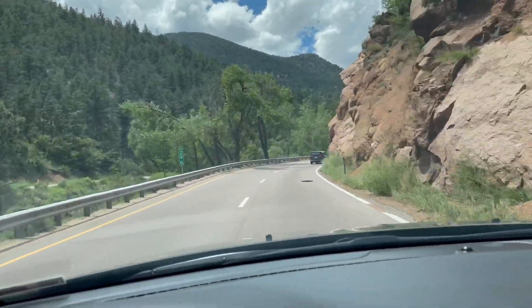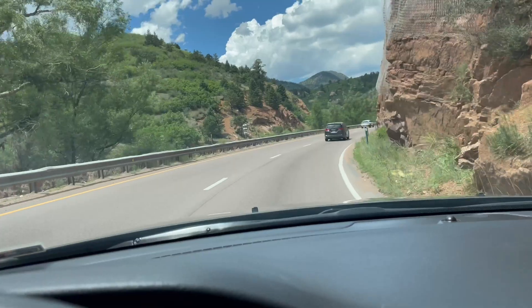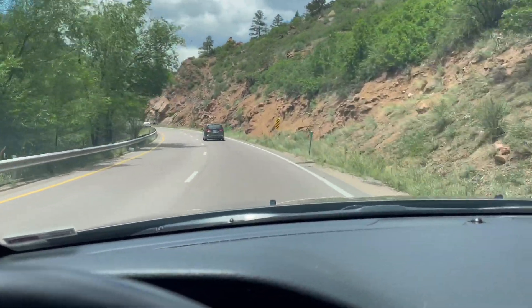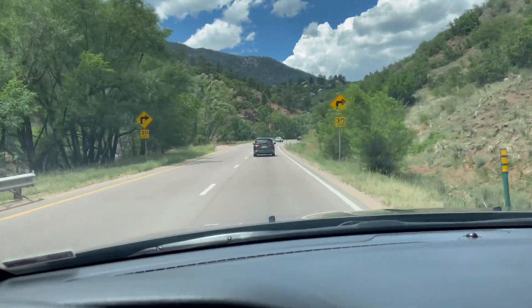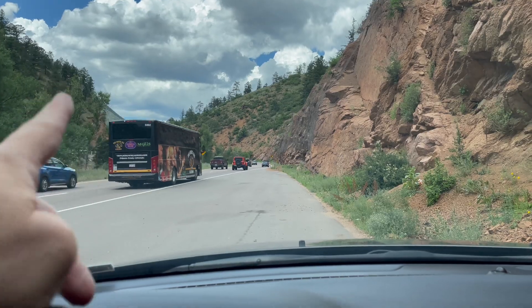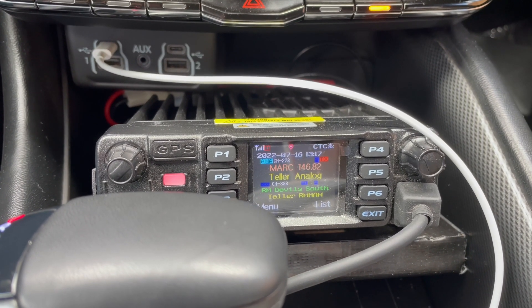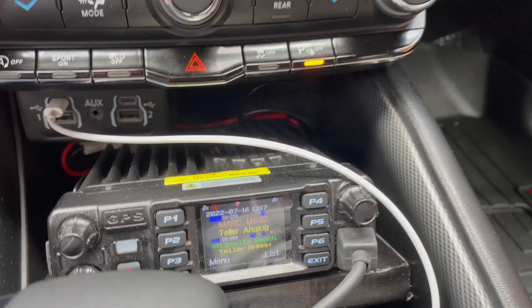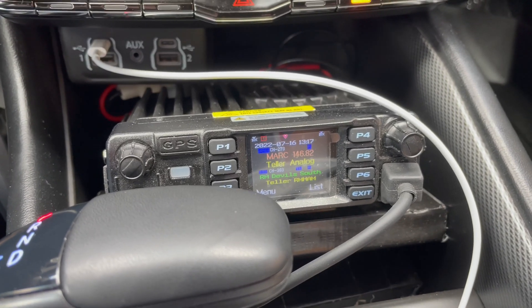It's a big elevation gain from the Springs to over where my house is where that repeater is. Colorado Springs is somewhere around 6,000 feet, and my QTH is around 9,200 feet. That repeater is about two miles from my house. I pulled off to the side — it's still going to be about 14 miles this way. K0FYR on MARC. And I hit it perfectly. I heard it on the UHF side over here from the Springs, and was able to key it up. It came across the UHF side pretty good.